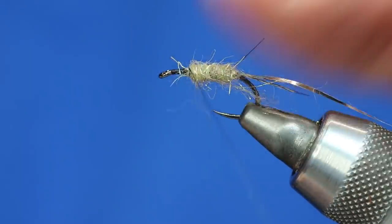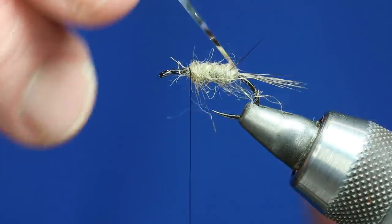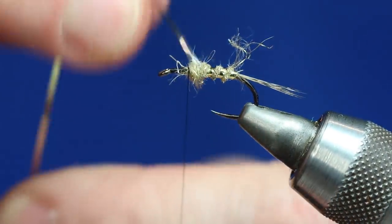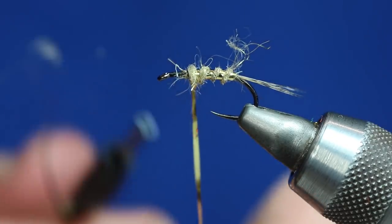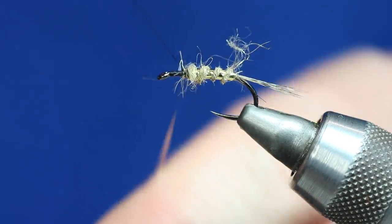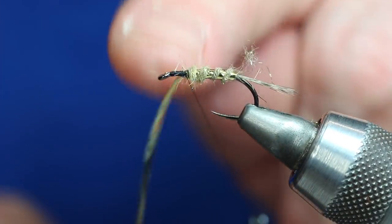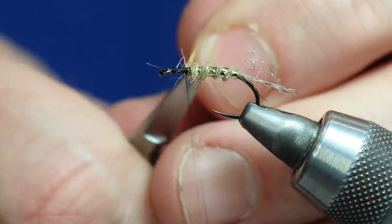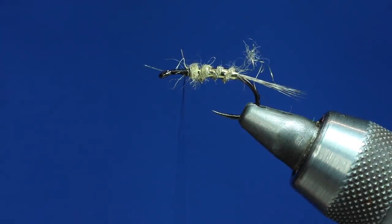Three turns of gold rib, flat. We don't need any more than that. And I've stopped it quite far back, because remember we've got a muddler head and a wing to put on. So don't be tempted to go dead far forward with the body.